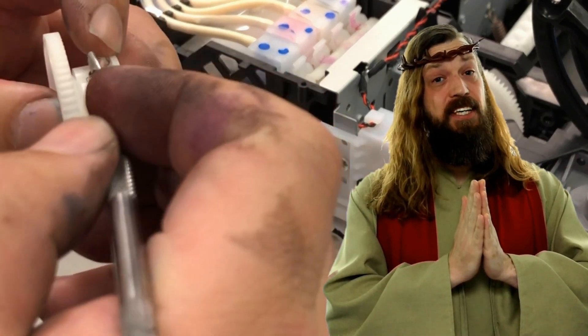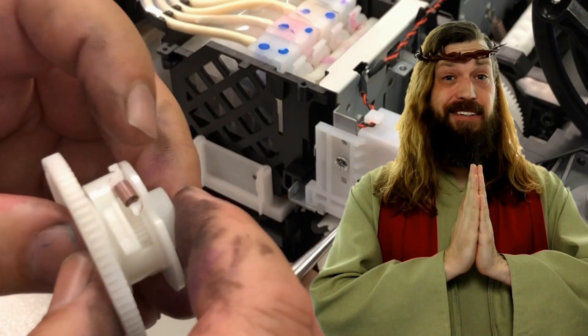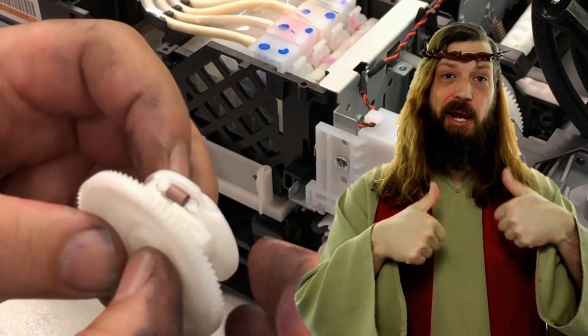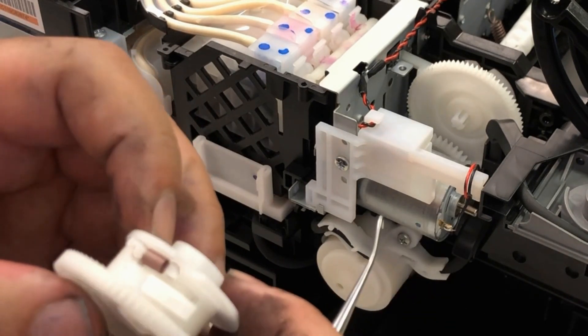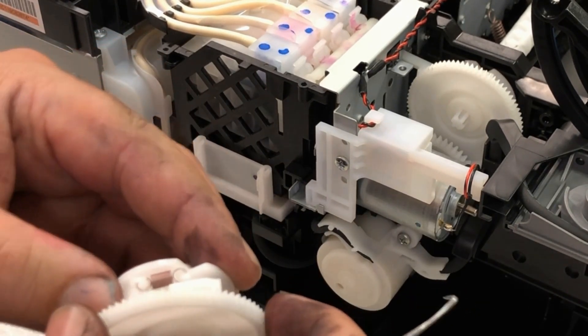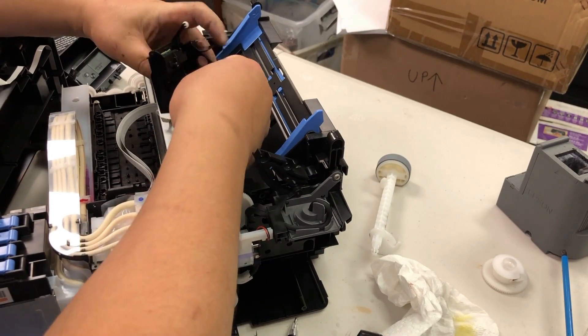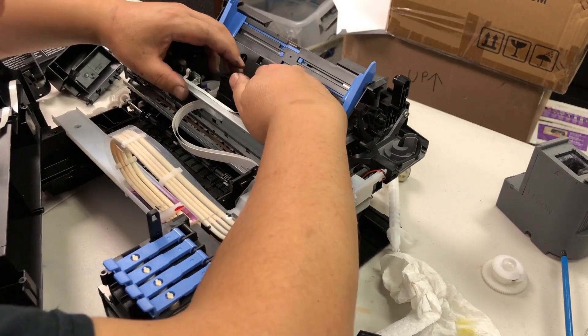Hello mortals, your printer is saved. Kevin's YouTube channel is the answer to your prayers. Okay, I hope you enjoyed this video. Visit us at www.bchtechnology.com or locally at Greensboro, North Carolina. Cheers.